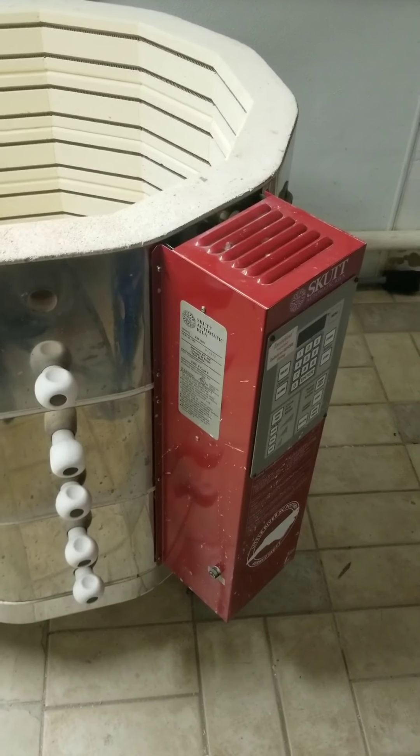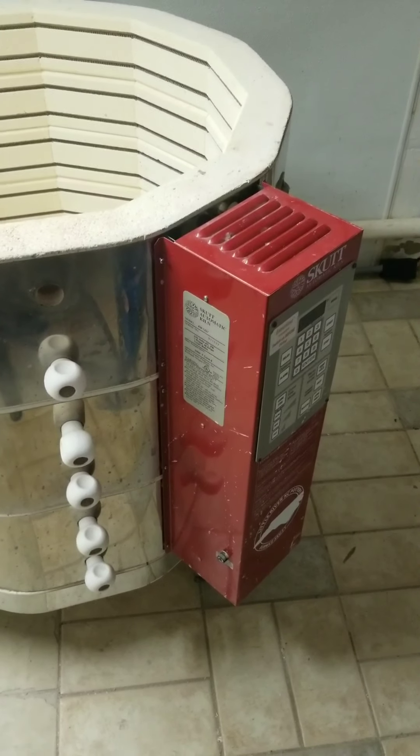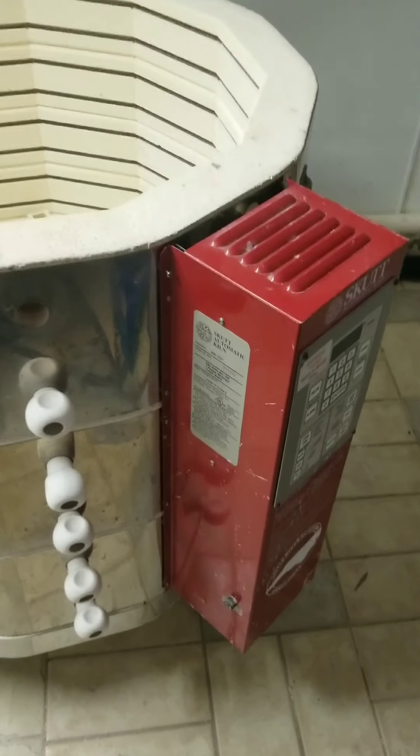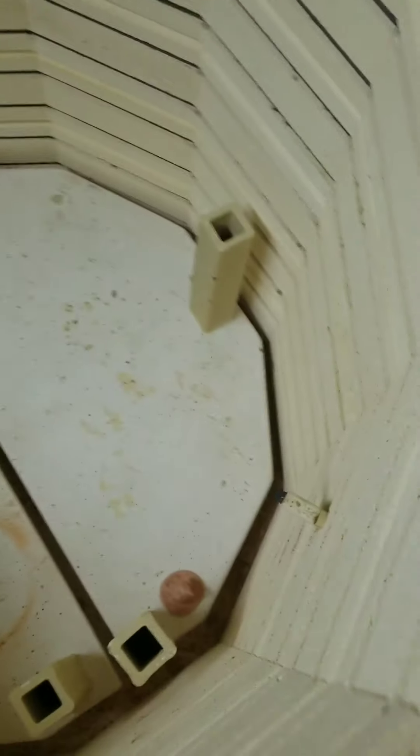How's it going guys? My name is John with Zebulon Pottery. My kiln has been not as consistent lately and I think I'm going to change out the thermostat.